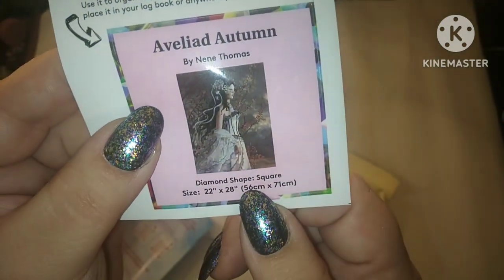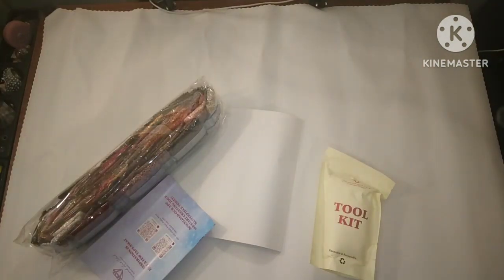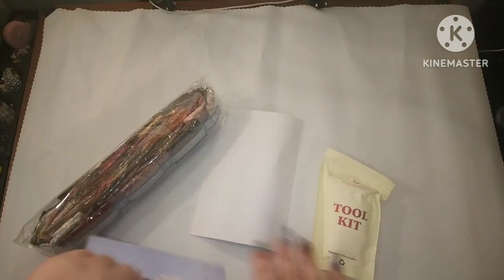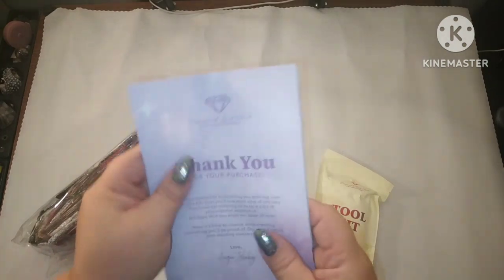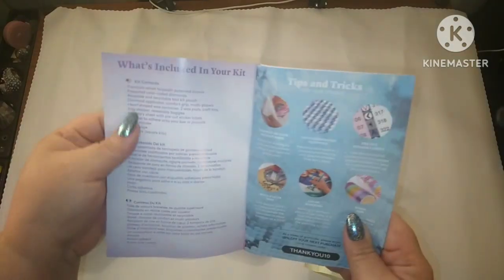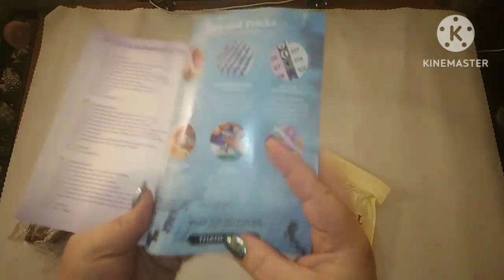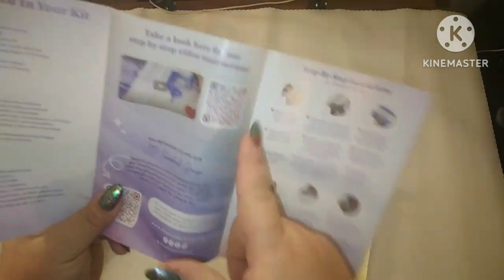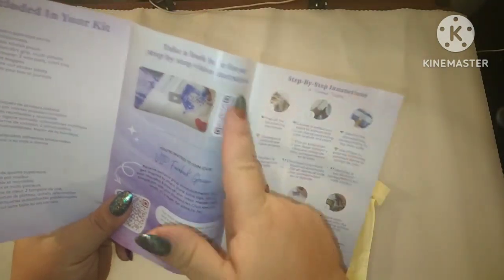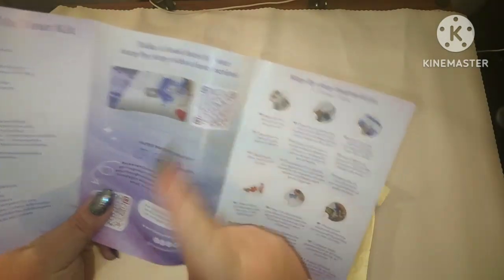This is a square. It is 56 by 71 centimeters. Every Diamond Art Club kit comes with a thank you pamphlet that gives you what's included in your kit, tips and tricks, and a thank you code. They have a QR code you can use to see how to diamond paint if you've never done it before, and they also have step-by-step instructions.